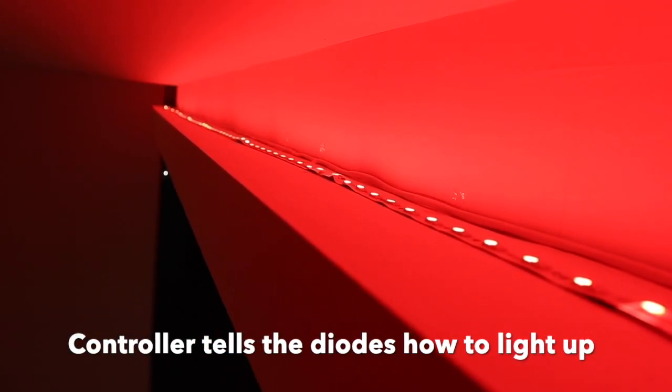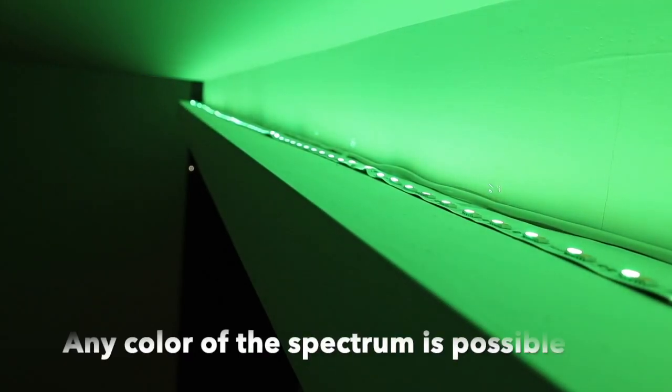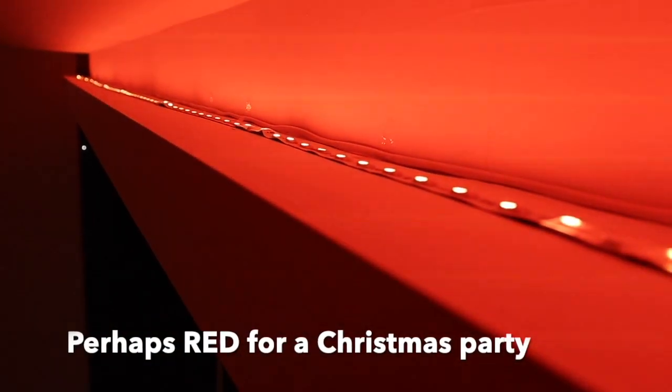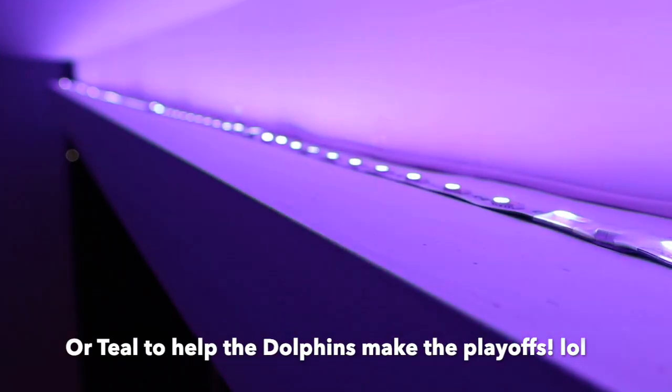The controllers will tell the diodes how to light up. So if you choose red, the red diode will light up. And if you choose a pastel, it will mix between various diodes to create the color that you want. Through RGBW technology, you can truly get any color of the spectrum for any occasion.